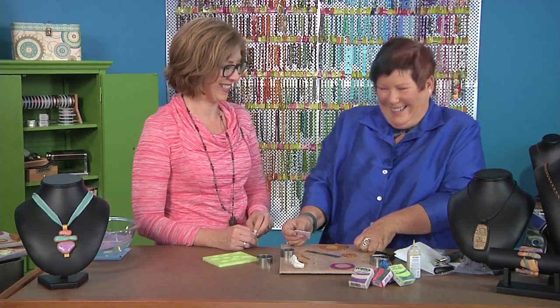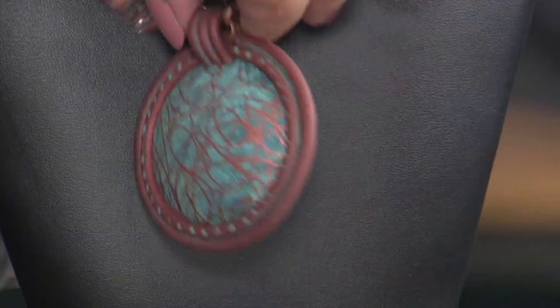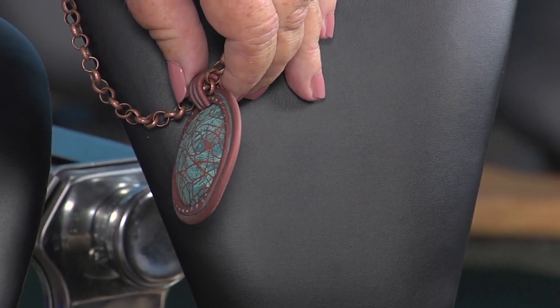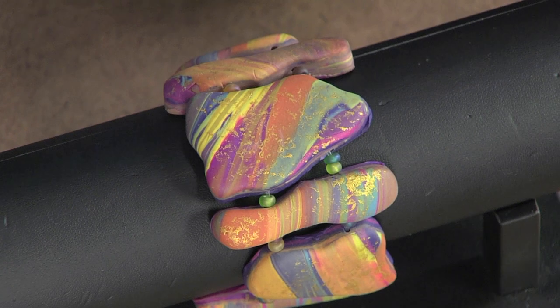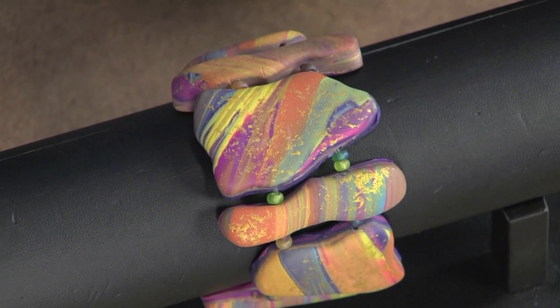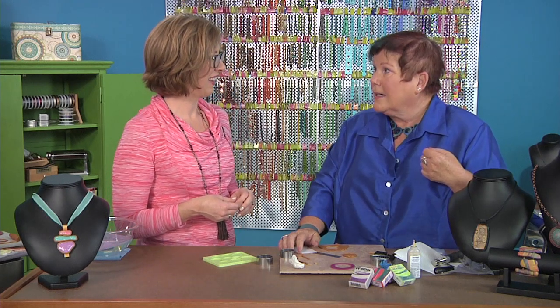Let's look at the copper and turquoise necklace — it's another example of that same bezel technique where I took a ball stylus and poked around the side, then used a little turquoise antique paint over it, really pretty. The bracelet in front is another idea using organic shapes to create jewelry — that was a really pretty piece of scrap where I used my organic shapes on it and then a little bit of gold paint.